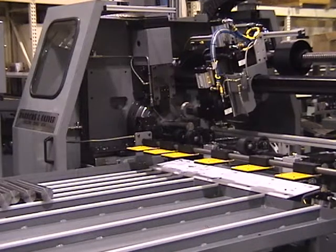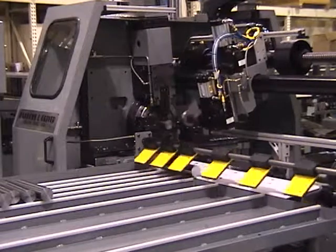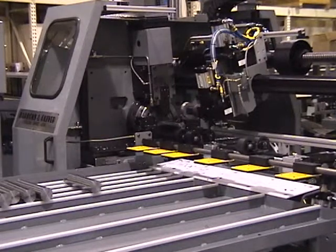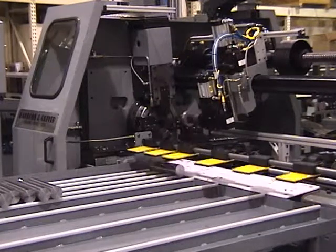Cut parts are discharged in line down the discharge ramp. On this machine, the part support and unloader system can handle part lengths up to 36 inches. Longer unloaders are available for parts up to 12 feet long.